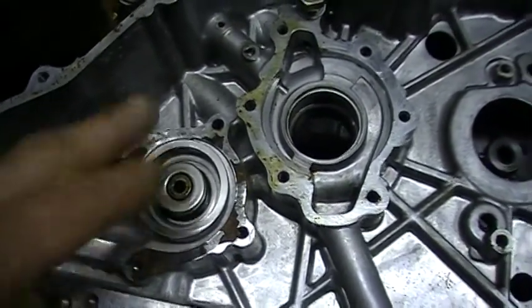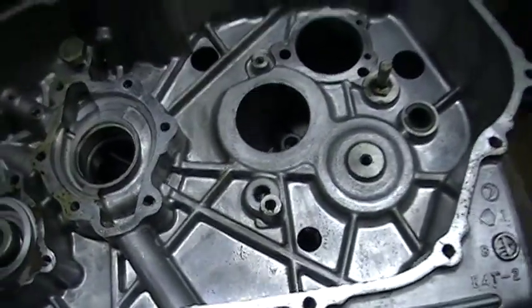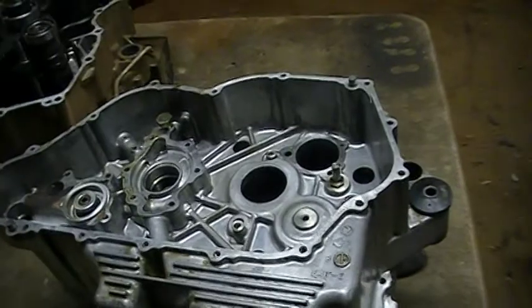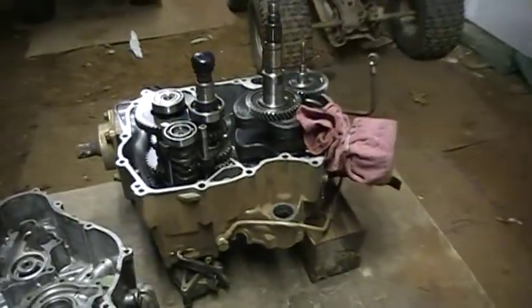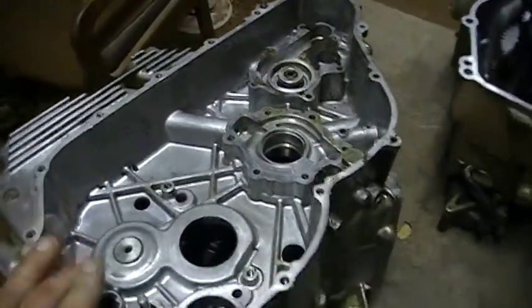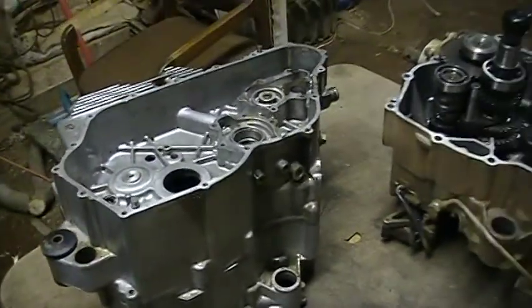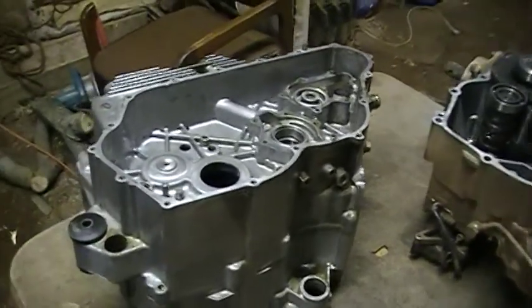So I got a new one, some new seals for the water pump, and some new gaskets to reassemble this. You're going to see the steps of me removing all the parts from this case to put into this case right here. We're working at it — the Expedition is going to be coming back to life.